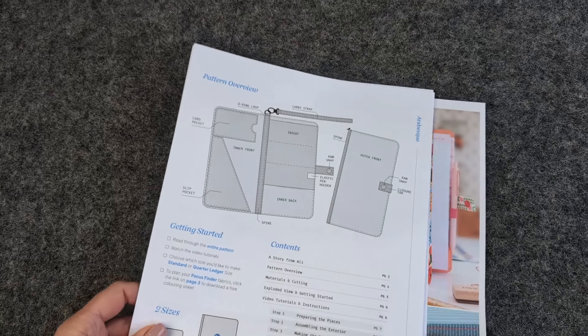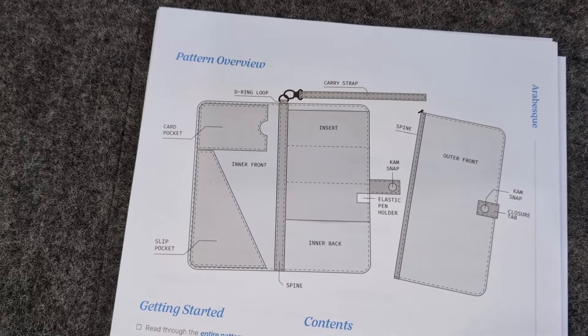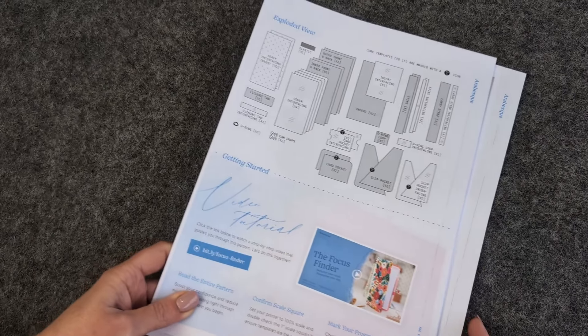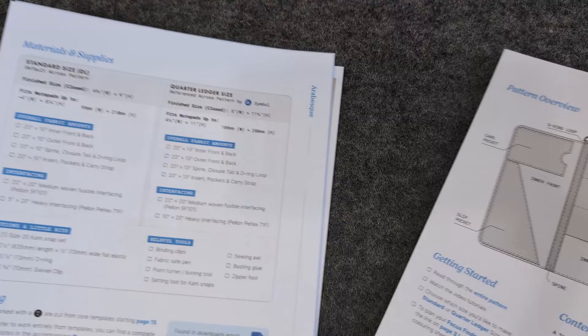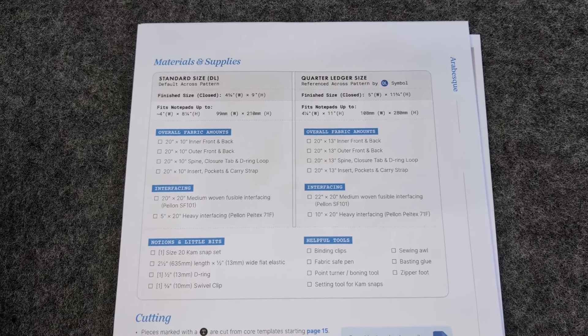On the next page you'll see a detailed drawing of the pattern, which might be 2D or 3D depending on what it is. All the pieces are labeled so you can see where they are on the project. Then I've taken all those pieces and laid them out — all the layers, all the interfacing, all the pieces whether they're on the inside or the outside — in what we call an exploded view, so you can see exactly how many pieces of each part you need to cut. You'll also find a full supplies list with all the fabrics, interfacings, notions, and helpful tools you'll need in addition to your basic sewing supplies.